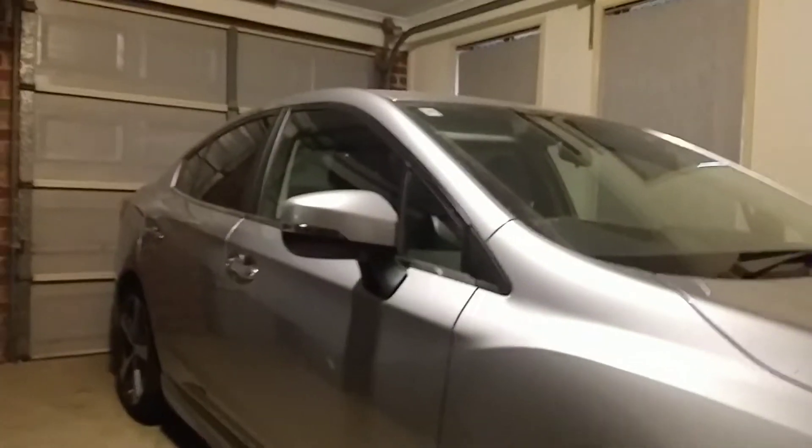It's my mum's car — not allowed to show the front. It's my dad's car.